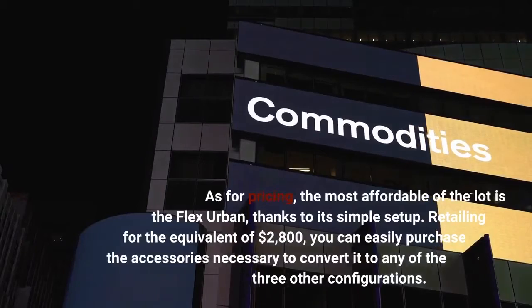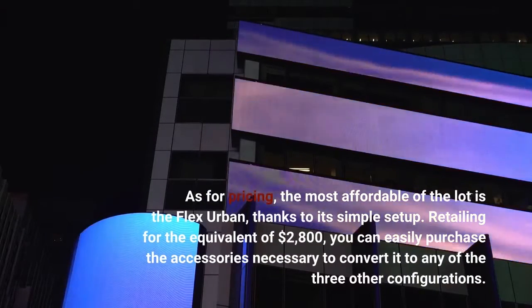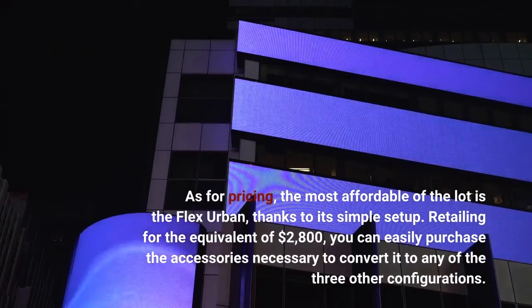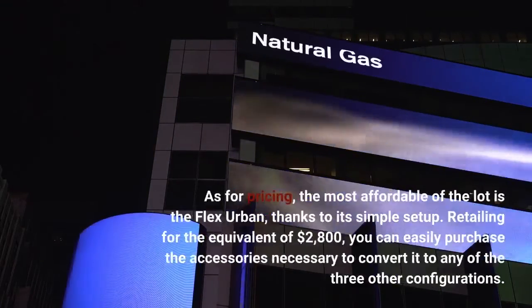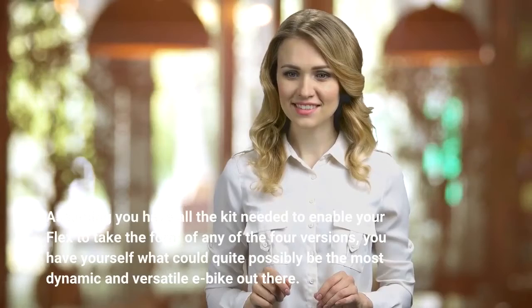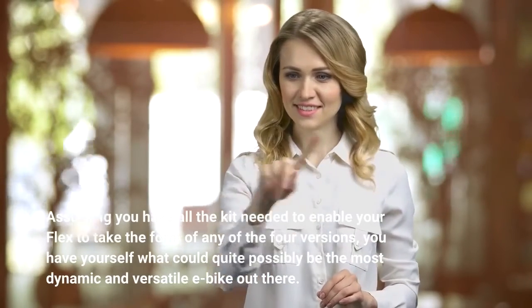As for pricing, the most affordable of the lot is the Flex Urban, thanks to its simple setup. Retailing for the equivalent of $2,800, you can easily purchase the accessories necessary to convert it to any of the three other configurations. Assuming you have all the kit needed to enable your Flex to take the form of any of the four versions, you have yourself what could quite possibly be the most dynamic and versatile e-bike out there.